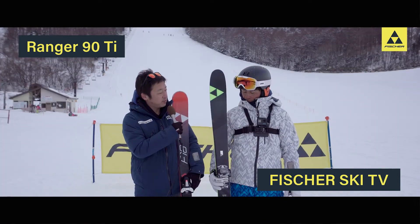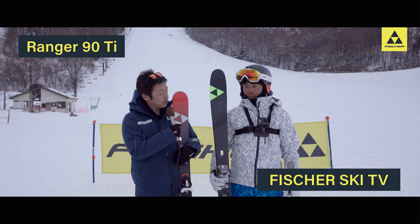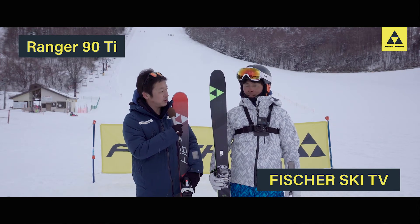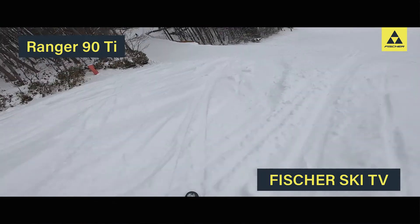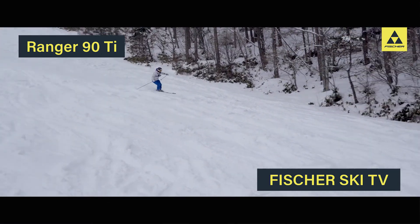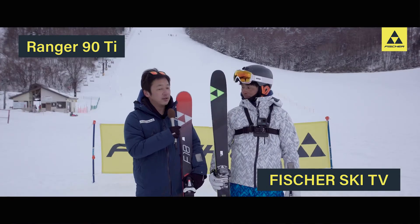So if you're in the powder, you'll be able to enjoy the skis? Yes, if you're in the skis, you'll be able to enjoy the skis. Thank you.